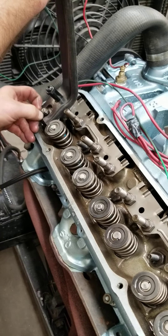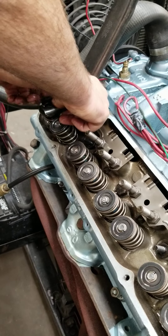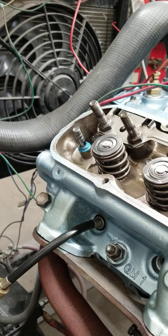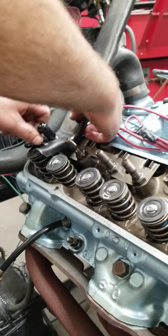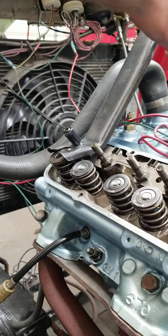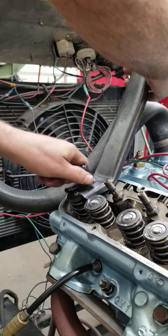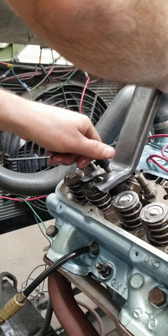If your valves are sealed up like ours are, you can pull that spring off and the valve's not going to fall into the cylinder. We put positive seals on all our guides, even the exhaust guides. It's a simple tool — just gives you a little bit of leverage so you can pull down on the spring. Because these things are not real stout, it's not too hard to pull on. And that's all there is to it — we go along and do all these on both sides.